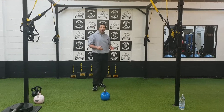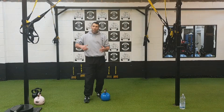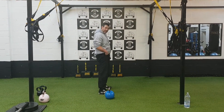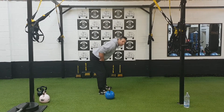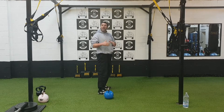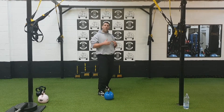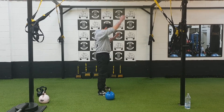If you haven't got the correct technique on the swing where you are powering this through that posterior chain, where you're getting that hip thrust, if you're not powering this movement through with that position there, this ain't going to work. It's going to look laboured, it's going to look poor, you're going to get an injury. So it has to be that snap.